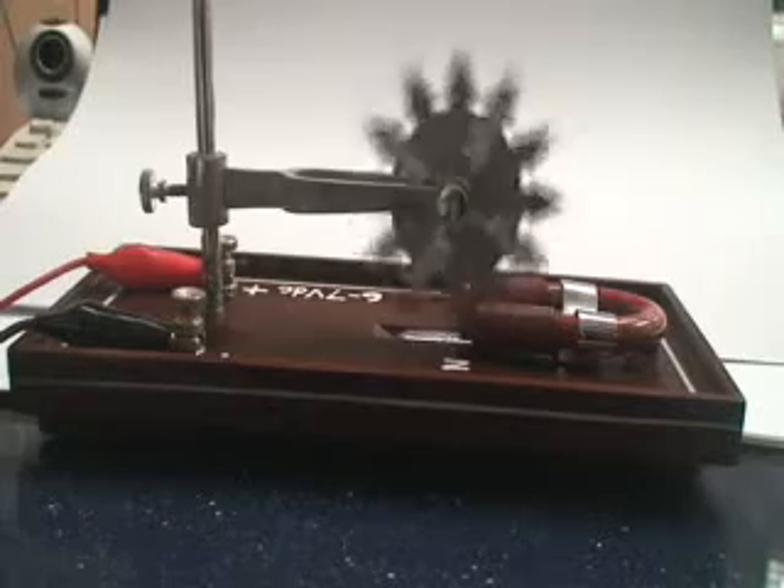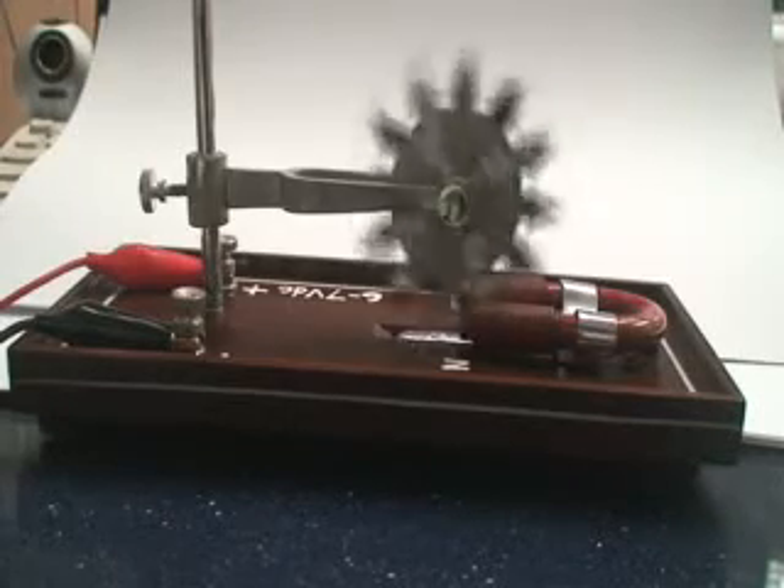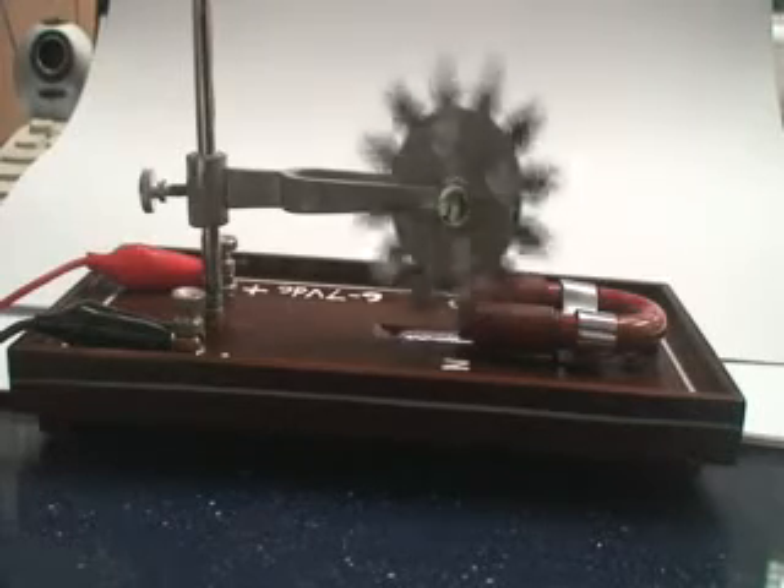Yeah! This is Barlow's wheel. Barlow's wheel.